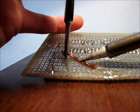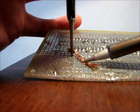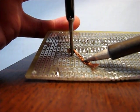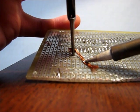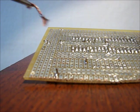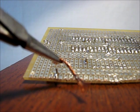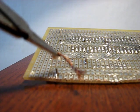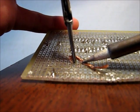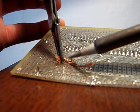You put the soldering braid down to the soldering joint, heat up the soldering joint, and you will see that the solder will start to be absorbed into the soldering braid. As you can see, a lot of the solder is now on the braid. We'll do this a few times — just put the soldering braid down there and heat it up.